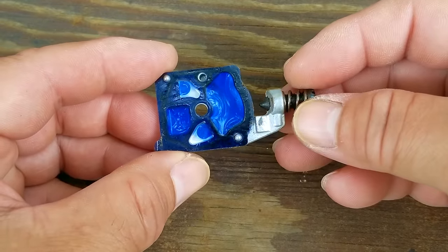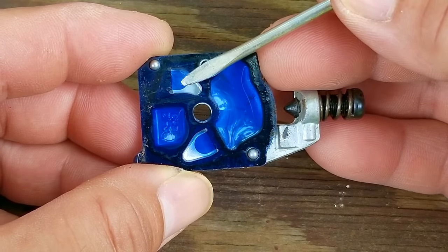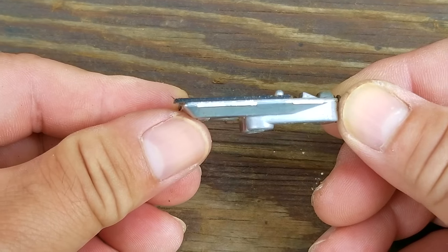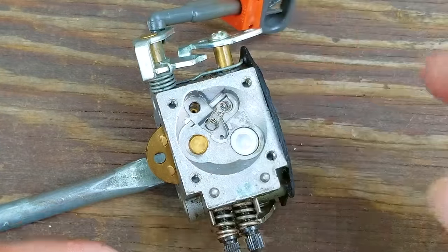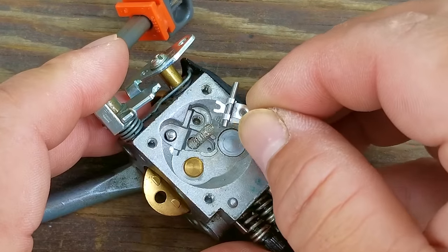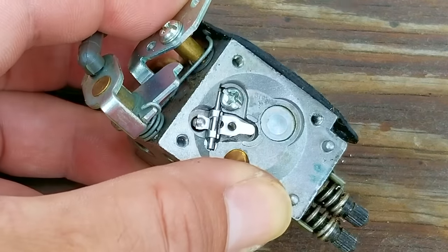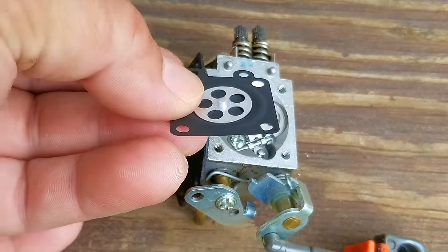The last part I need to check are the two check valve flaps. I need to make sure they're parallel with the rest of the diaphragm, and the easiest way to do that is to look at it from the side. This one is good, so I'm going to reuse it. However, if your flaps are bent and out of shape, I would consider replacing the carb. Since I know my carb is good, I'm going to start putting it back together. You'll need to be extremely careful when putting the needle and rocker arm assembly back into the carb — they are very easy to lose, and if you do lose a part, the only advice I have is to just replace the carb. Once back together, check that the rocker arm is moving like it should, and if it's not, you'll have to try it again.